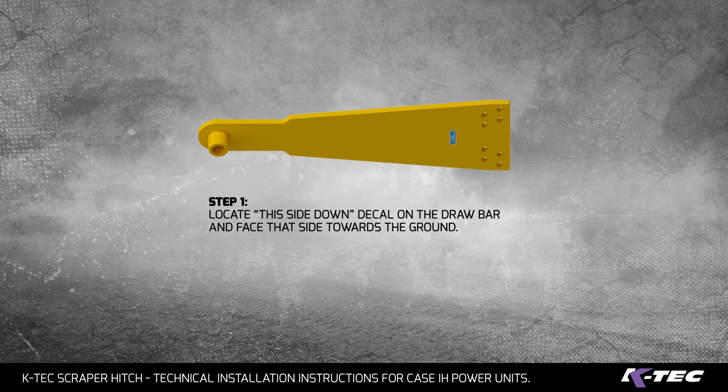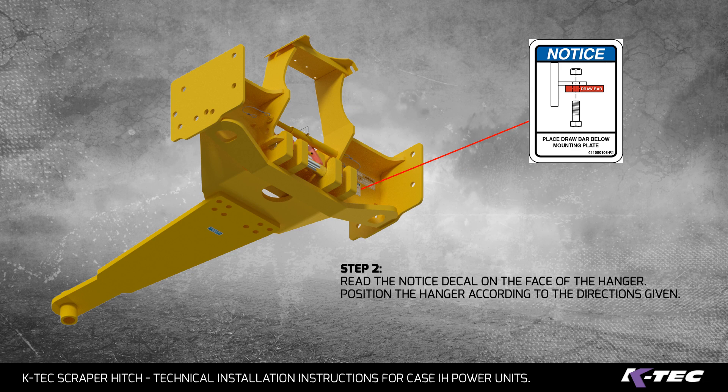Step 1: Locate the 'this side down' decal along the drawbar and face that side towards the ground. Step 2: Read the notice decal on the face of the hanger. Position the hanger according to the directions given.